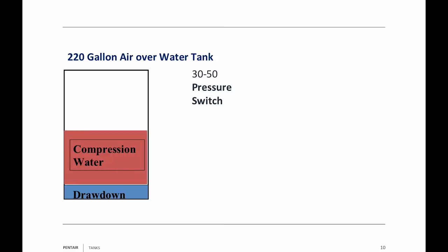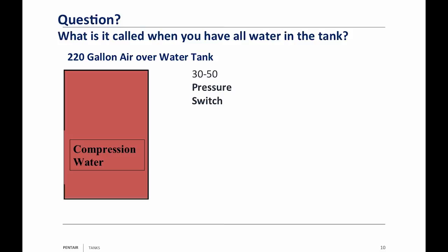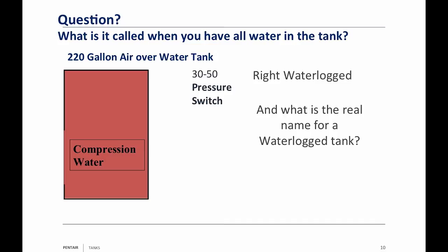Compression water — we learn in hydraulics that water is non-compressible. You cannot compress water, but you can use this compression water to compress the air in the tank. Air and water molecules are very similar, so the air molecules attach themselves to the water molecules. As your air disappears, so does your drawdown. Once all the air is gone, you have a waterlogged tank. What is the real name for a waterlogged tank? A big piece of pipe — that's all it is in the system.